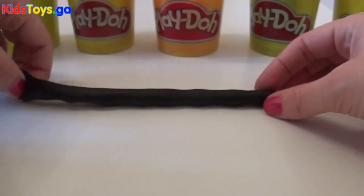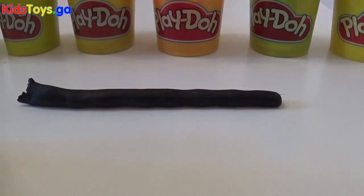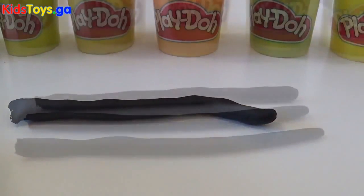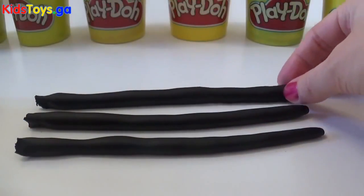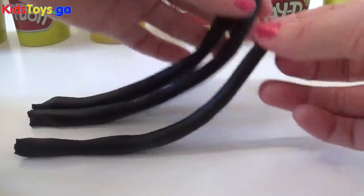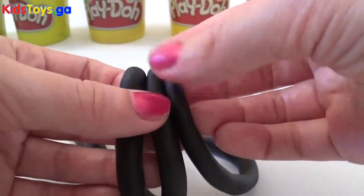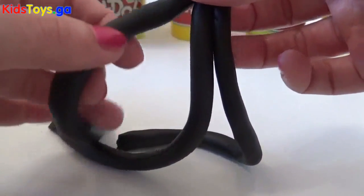Once you've got your first strand — it's probably a bit too long — then we just need to do it again another two times, so we end up with three of these play-doh black strands. We have three strands of play-doh. Then we just need to take all three pieces and level them up, making sure that they're straight. And then all we're basically going to do is twist them around each other.